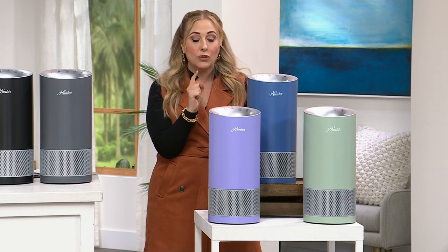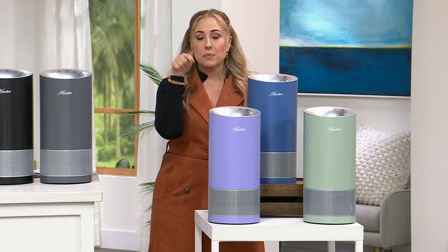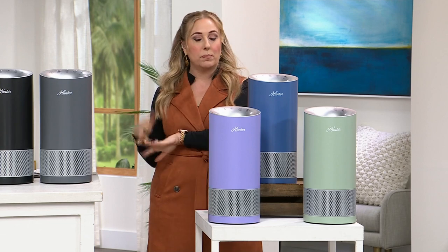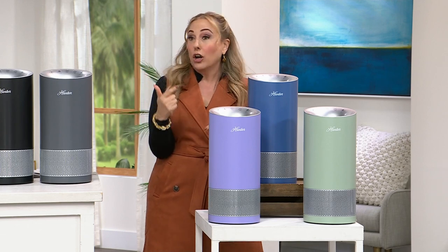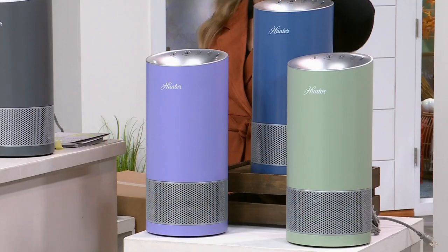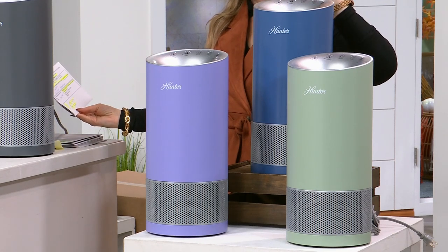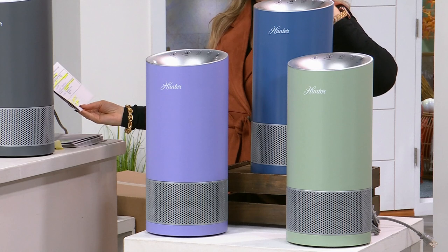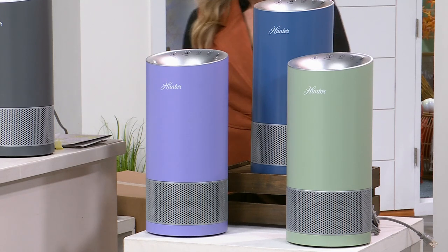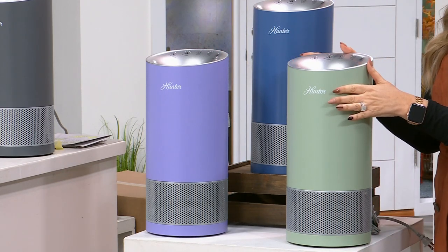I personally own this exact one. My only issue was that when I bought it, the replacement air filters were sold out. In this presentation I'm really encouraging you to get the filter replacement too — you'll have one in the house when you need it, then keep it on auto-ship and you'll never have to figure out what model or size filter you need. The item number for the replacement air filter is 685051 — only $29.99, which is very reasonable.